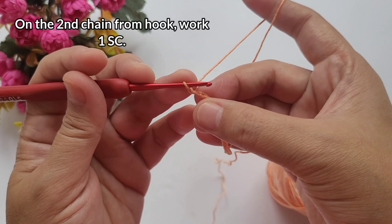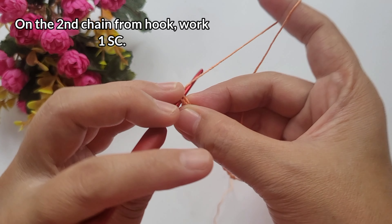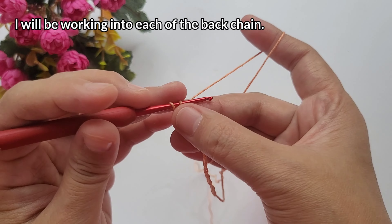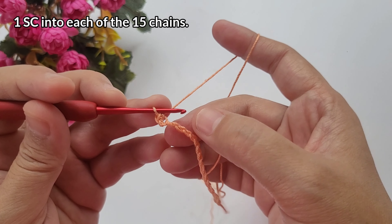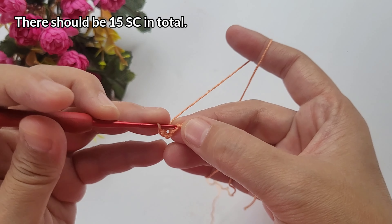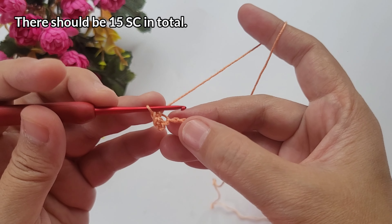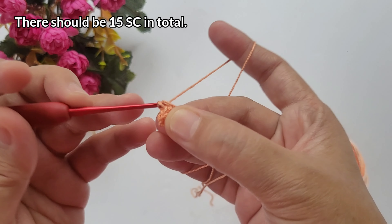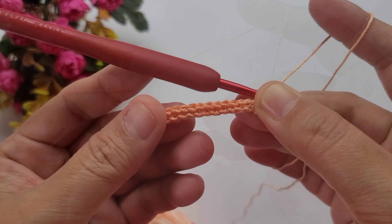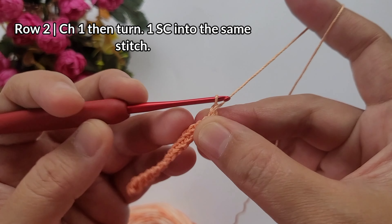After working 16 chains, on the second chain from the hook, we're going to work 1 single crochet there. I worked into the back chain. Then 1 single crochet into each of the chains until you get to the end of the row. For this row, we should have 15 single crochets, chain 1, and turn.